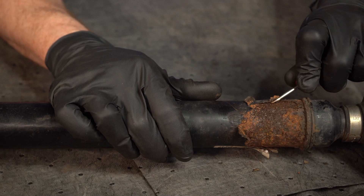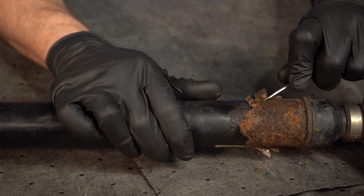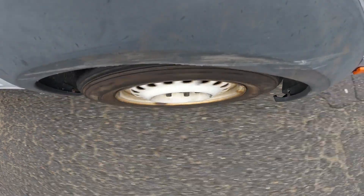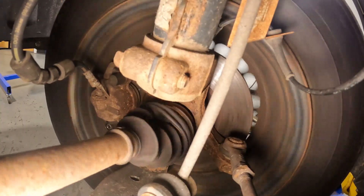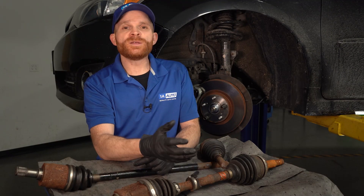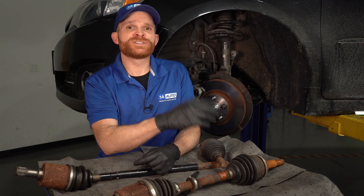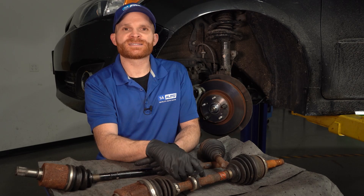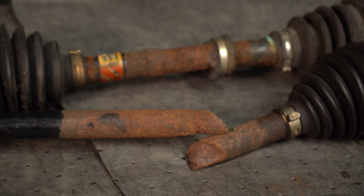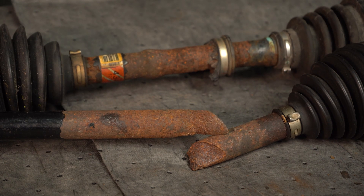Now let's go over a few different ways that an axle can go bad and some symptoms to look for. If your axle had rot on it, it's possible to throw off the balance of the axle itself. The faster you're driving, the faster the axle is spinning, and if the balance is off, you're going to find that you have a shake. Now, if the axle gets rotted to the point that it's weak, you can imagine how much torque there is coming from your engine and transmission trying to power those wheels — the axle could potentially twist and break. That's an extreme case, but it has happened, and I've got one right here in front of me to show you.